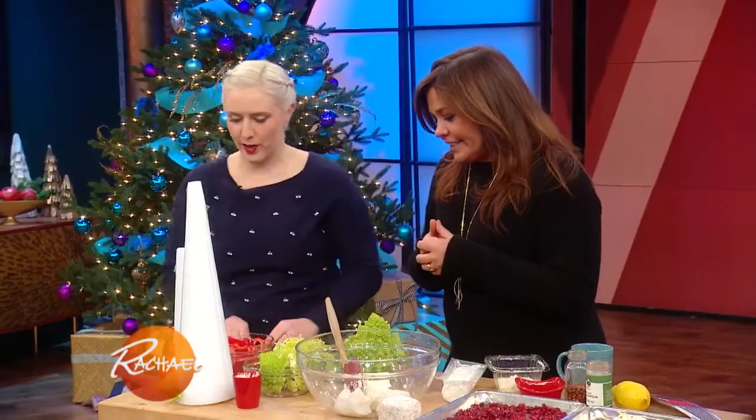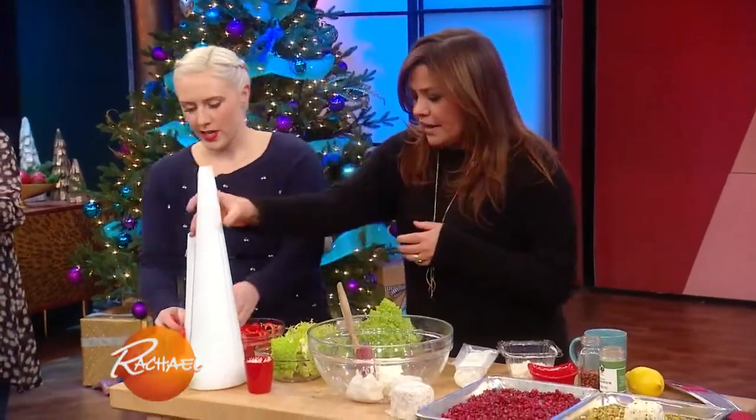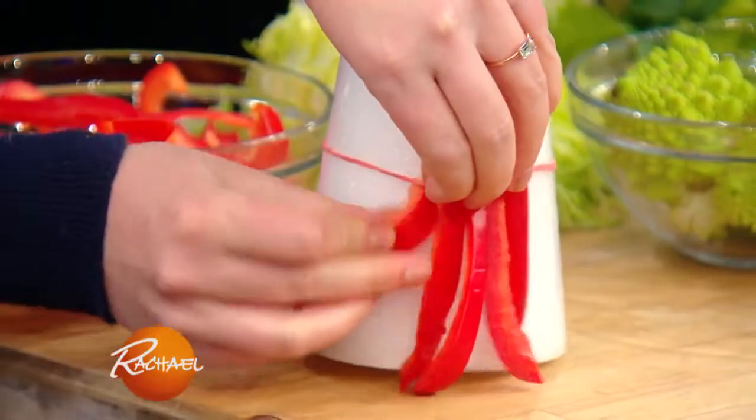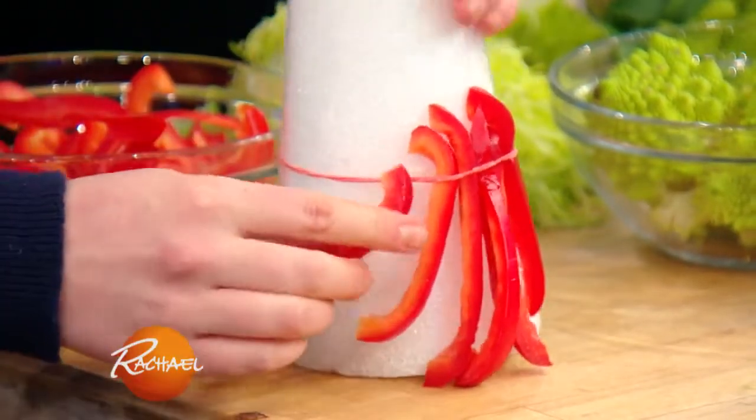I also made one out of red bell peppers. This one's very easy — I cut them into little strips, and then I just attach a rubber band to the cone. Oh, so clever! And then I just slip them in.